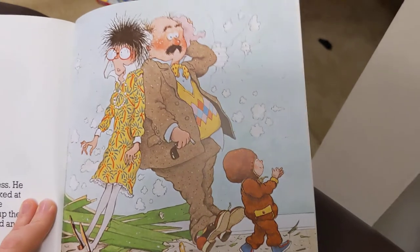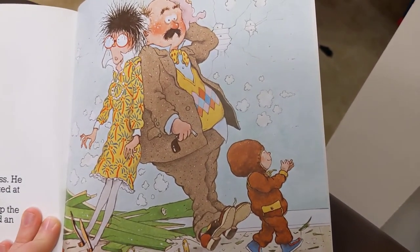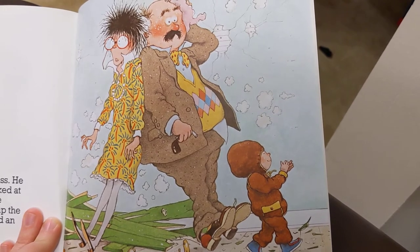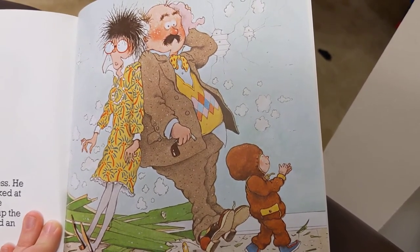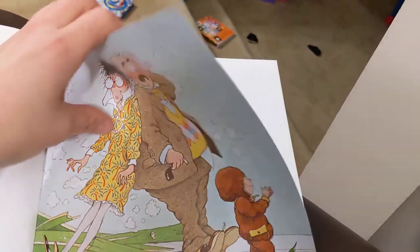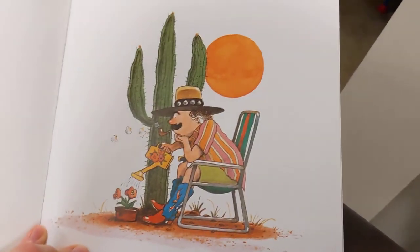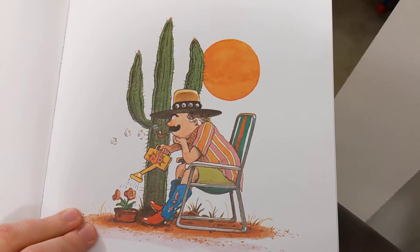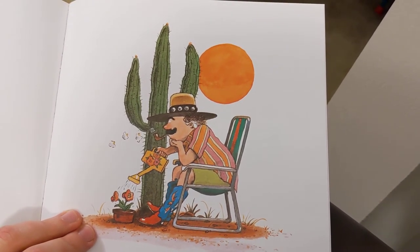Finally, Thomas came in from recess. He looked at the principal and he looked at the teacher. Thomas picked up the principal in one hand and picked up the teacher in the other hand. They had an enormous fight and Thomas got everybody back into their clothes. The next day, the principal quit his job and moved to Arizona, where nobody ever wears a snowsuit. The end.